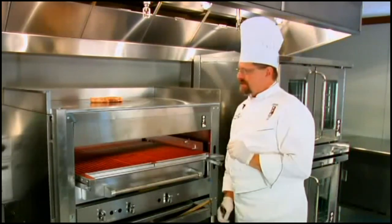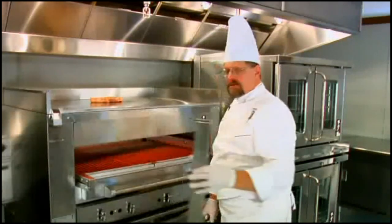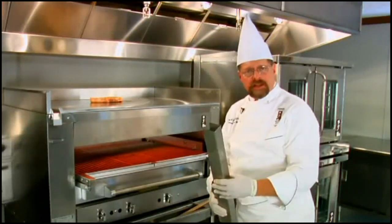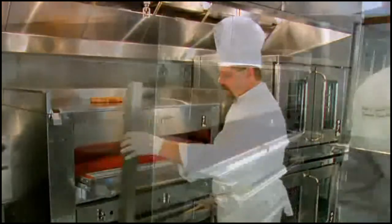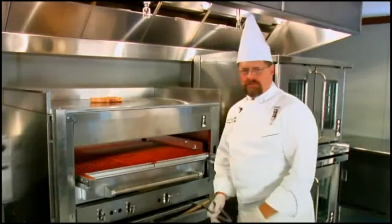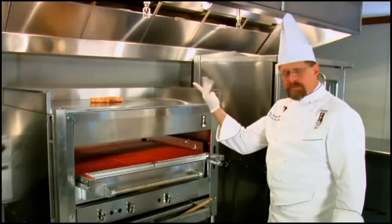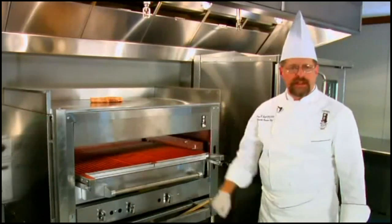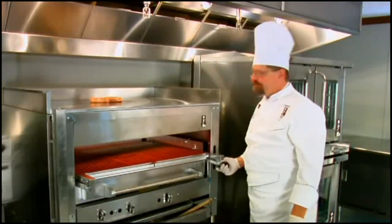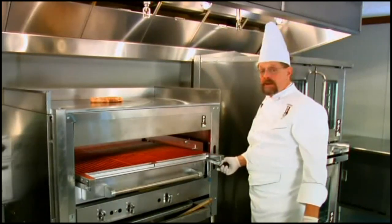A couple of other things about the sear plate — notice we have a drip tray. This drip tray goes on and off very easily. It's designed so we can empty it during service or at the end of the evening, and it's very simple to clean. To put it back on, we just place it back on the broiler just like so. Any residual fats and oils exuded from the proteins go naturally to that area. At the end of the evening, we just take a grill spatula, scrape it down, wipe it with a soft cloth and oil, and we're ready to go for the next day.